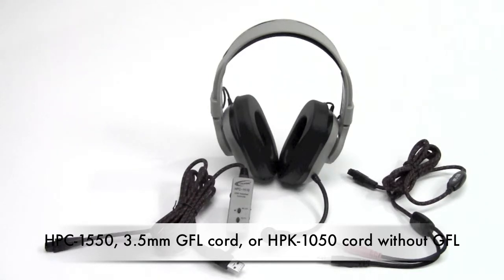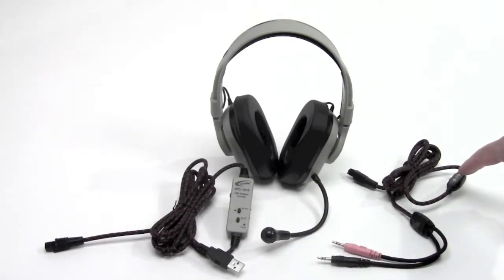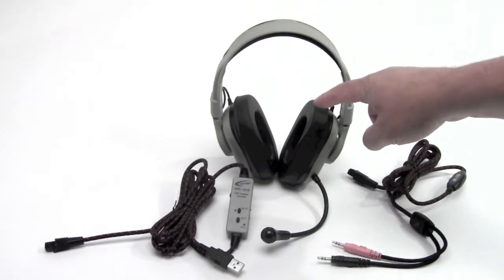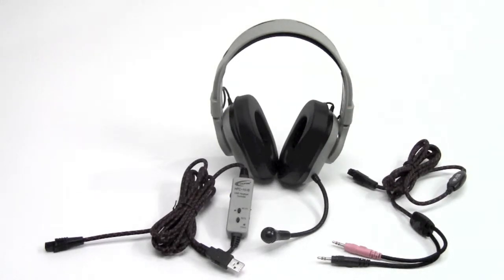When the HPE 1010 headset is used with the HPC 1530 cord, you get the HPK 1550, or without the guaranteed for life cord — with the regular cord — it's the HPK 1050. This 3.5 millimeter model has the inline volume control, and once disconnected, this model would also be washable.